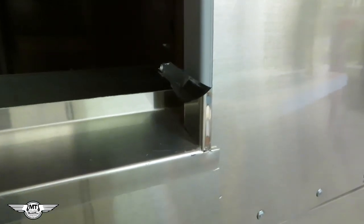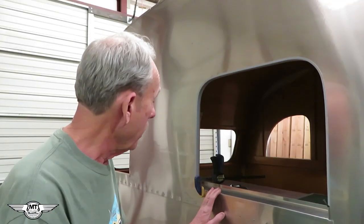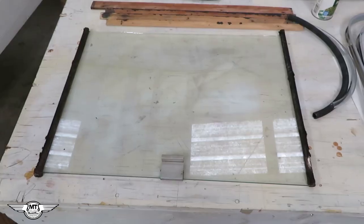This stuff here, the tape peels off of it and it'll be all shiny chrome. It'll look really nice. This is the sill, and I'm getting this stuff all installed all the way around so we can put the glass in it.